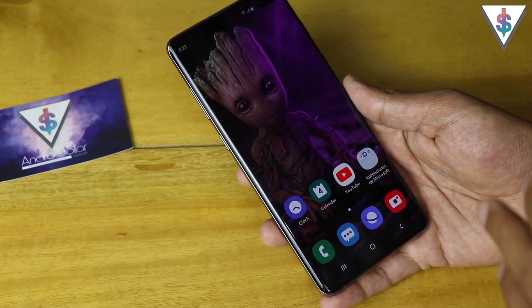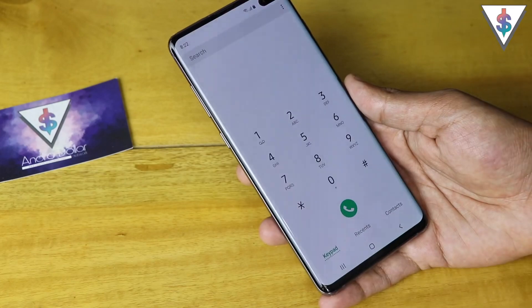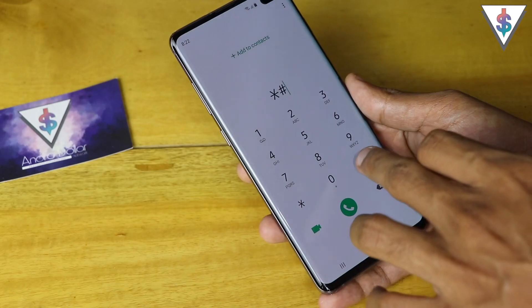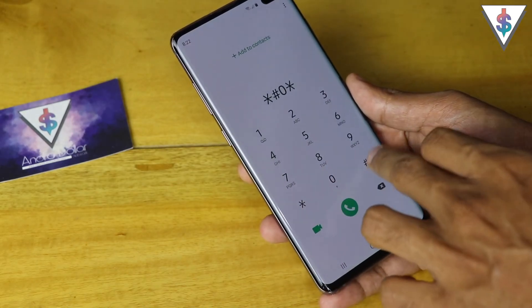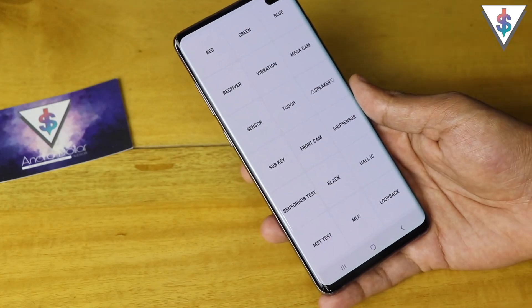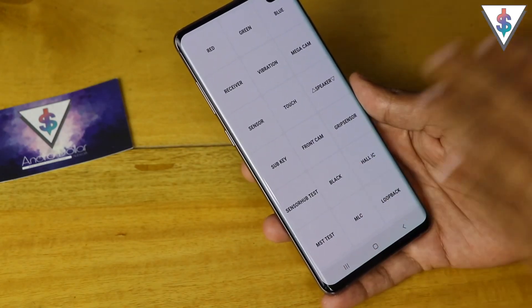In order to get started, the first thing you need to do is go into the dialer and punch in this code — you need to type star hash zero star hash. Once you do that, this new utility mode will open up and it has all sorts of settings.